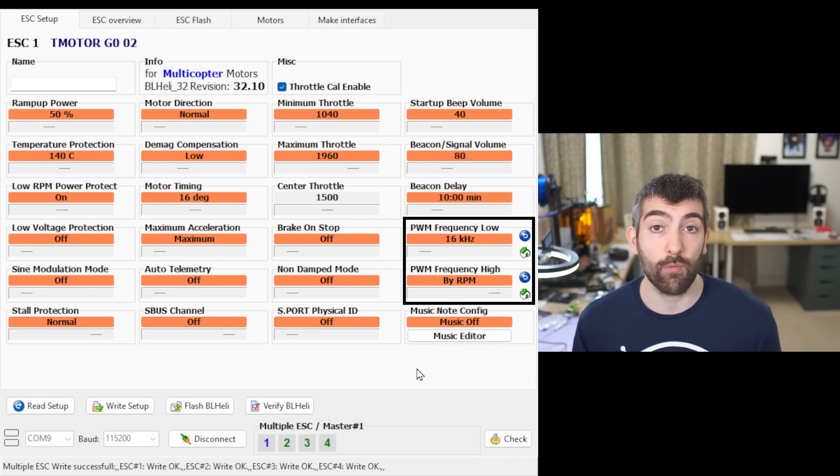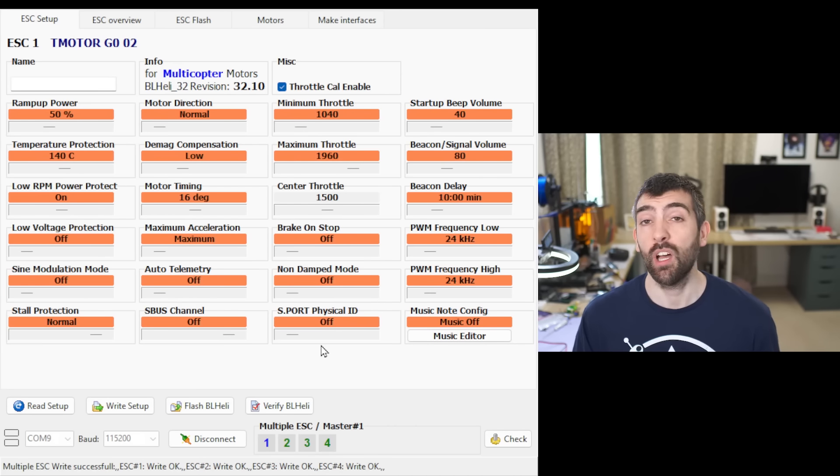The final setting we're going to be looking at is PWM frequency, adjustable from 16 kilohertz on the low end all the way up to 128 kilohertz on the high end, and there is also a by RPM setting. It's not clear what the optimal PWM frequency should be so we're going to be testing a whole heap of them. There's some evidence that high PWM frequencies improve efficiency for very small motors and high PWM frequencies can reduce the braking torque of motors, reducing how quickly they slow down and potentially affecting responsiveness. We're testing a whole heap of different PWM frequencies on both 5 inch and 3 inch motors. Note that side modulation mode had no measurable impact on motor performance on either motor.